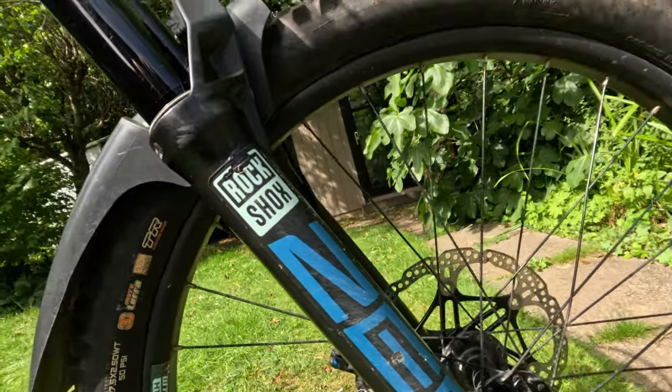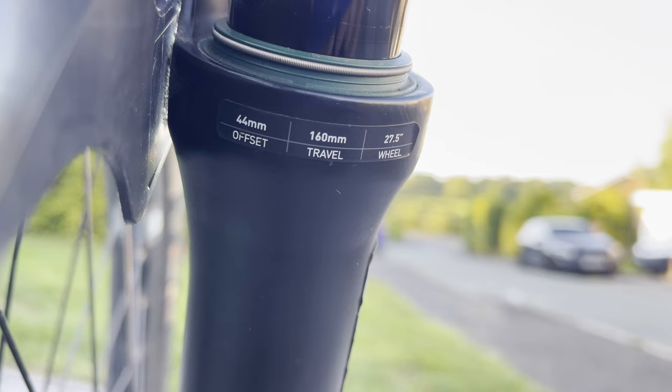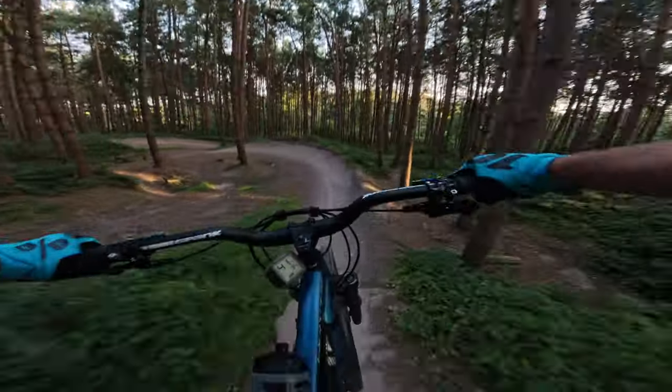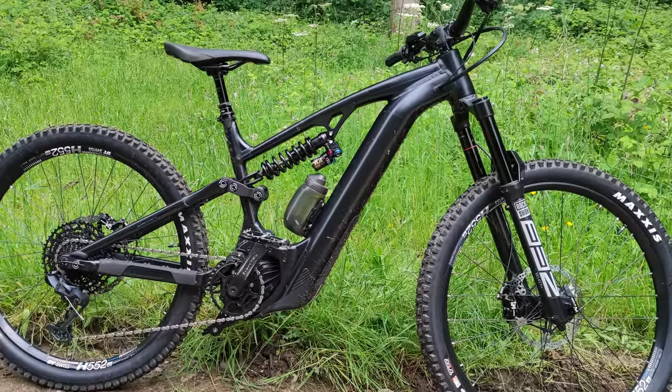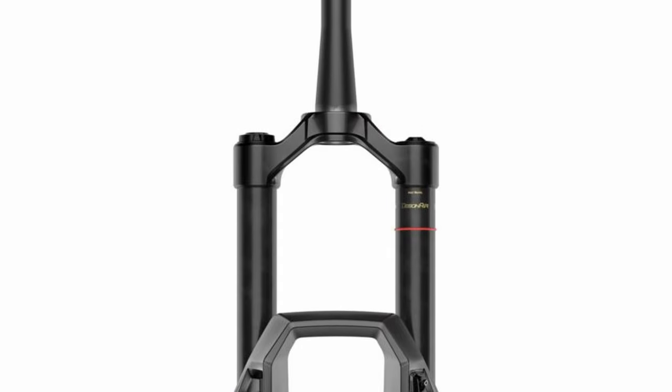I didn't see a need to change the fork. It still has the stock ZEB with charger damper and 160 millimeters of travel. The fork is spot on — it's so plush and takes big hits well. I had a Fox 38 on my other bike and I rate the ZEB higher. Bear in mind, if you get a new Whyte from 2024 you'll get the basic damper, which is not that good.